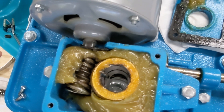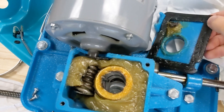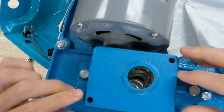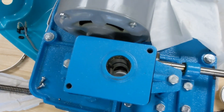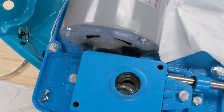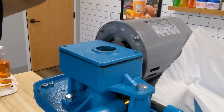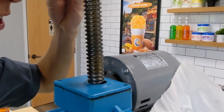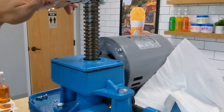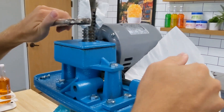Once you put the new gear in, it's going to sit like this. You'll have your fresh grease in there. Go ahead and put on the gearbox cover — you don't need to tighten that down quite yet. Then take the shaft, making sure that the notch in the shaft lines up with the key in the worm gear. You can get that to slide down through. Sometimes that'll be a little bit hard, and it's helpful to put the crank handle on to get it to come back through.